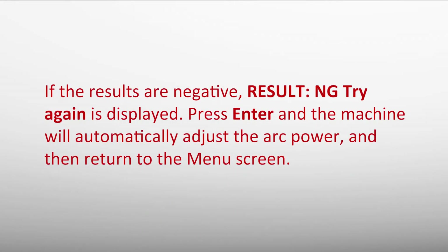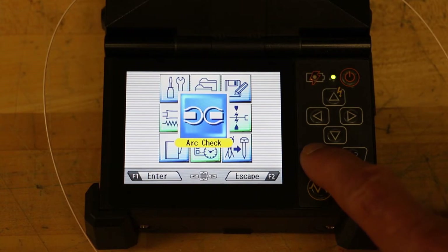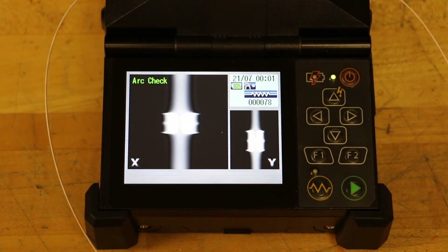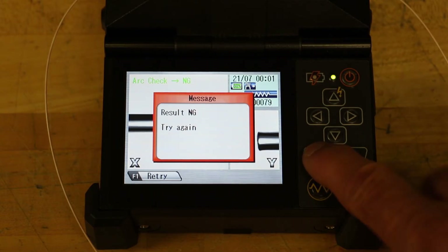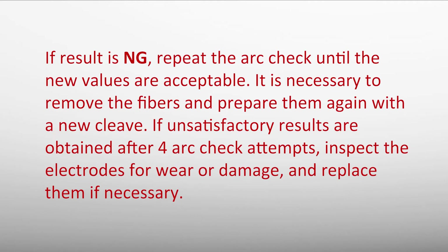If the results are negative, "Result NG — Try again" is displayed. Press enter and the machine will automatically adjust the arc power and return to the main menu screen. If the result is NG, repeat the arc check until the new values are acceptable. If results remain NG, it is necessary to remove the fibers and prepare them again with a new cleave. If unsatisfactory results are obtained after four arc check attempts, inspect the electrodes for wear or damage and replace them if necessary.